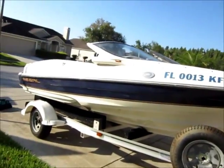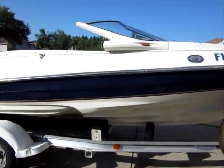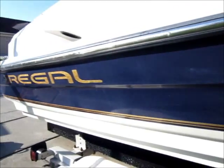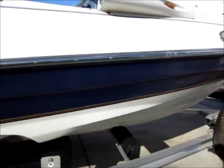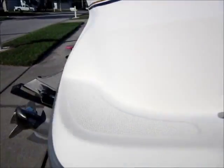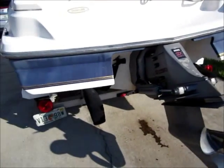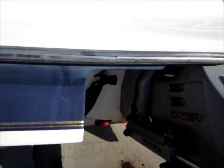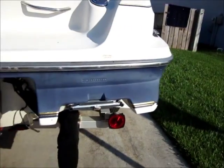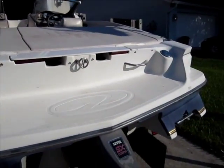Gary Dean, PremiumMobileServices.com. This is a 17-foot Regal. You can see the oxidation on the boat. Today I'm going to do a two-step correction on this gel coat as well as clean the interior. You can see how bad the transom area is — the boat is very chalky.